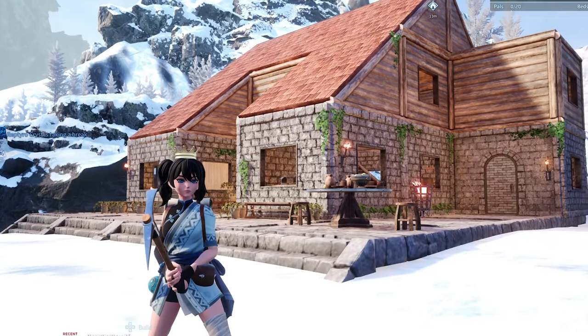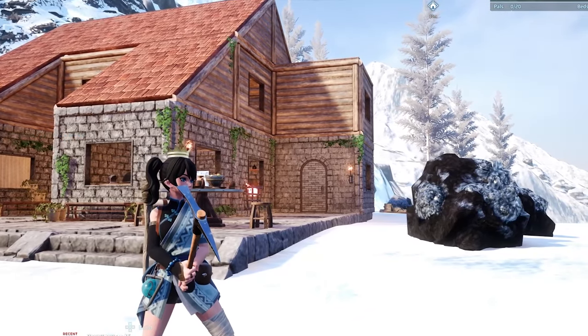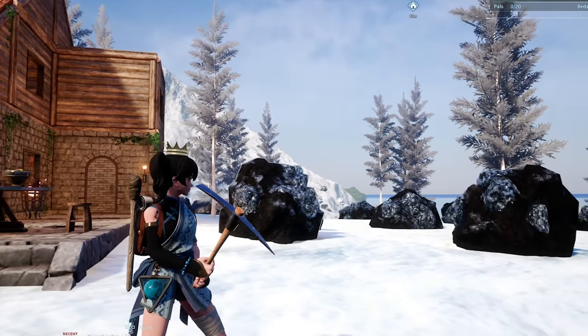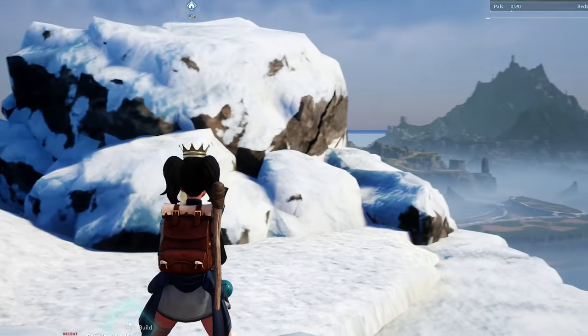Hello beautifuls, my name is Epic Treasure and this video tutorial today is an absolutely stunning stone and wooden cottage in the snow. Not only that, it is in the most prime location for pure quartz nodes and the most stunning views beyond.